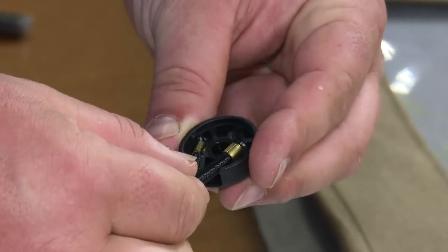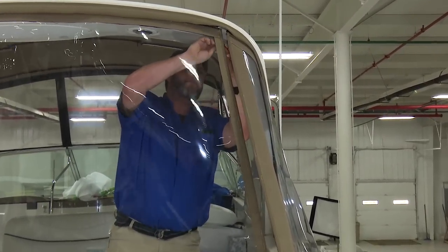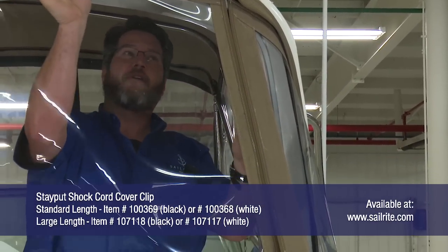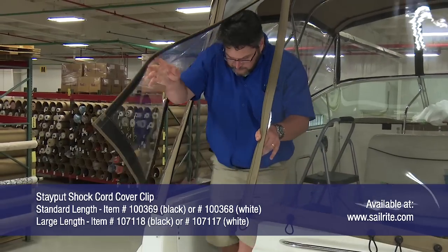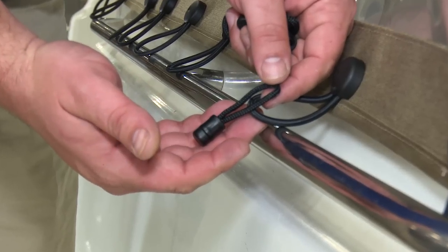After all of them are installed, we can remount our aft curtain panel on our powerboat. Sailrite sells a few different lengths of the Stay Put shock cord cover clips, and they're also sold in black or white. We also have the replacement shock cords if required.